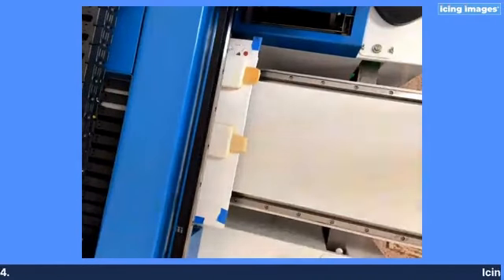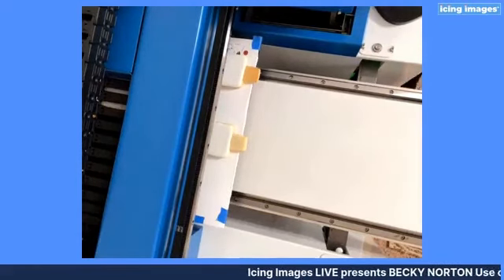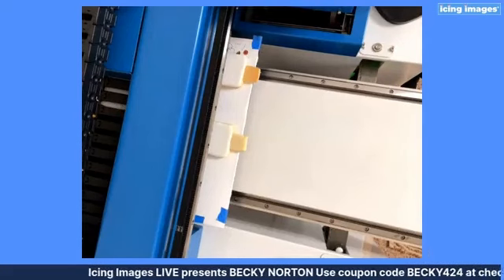So the first thing we're going to do — I've already got the template designed and I'm going to start the machine to print on two different popsicle cookies with two different designs.